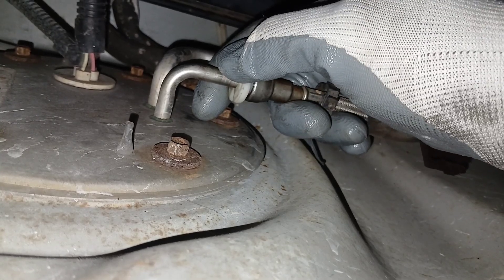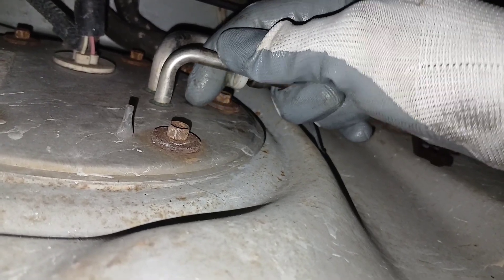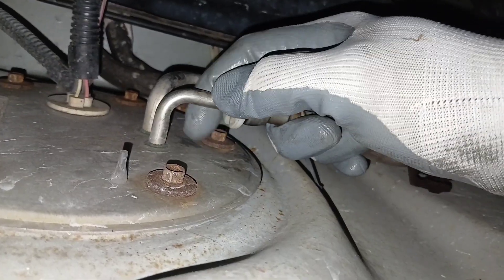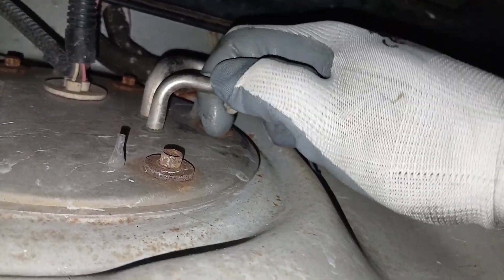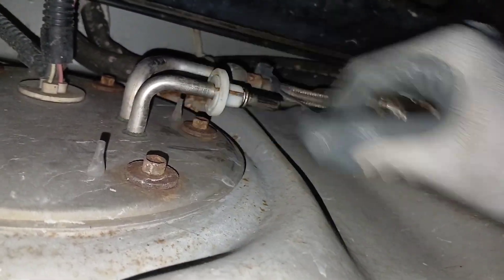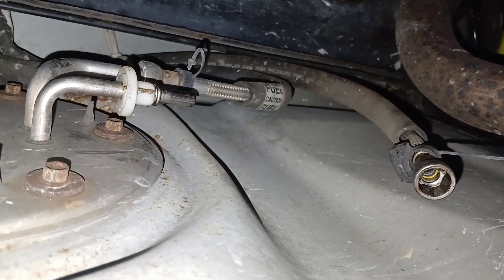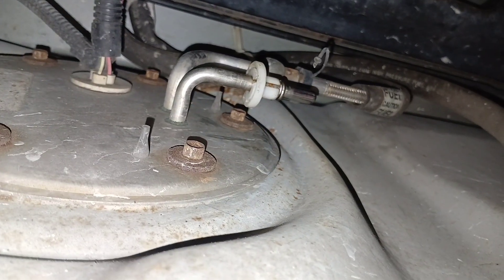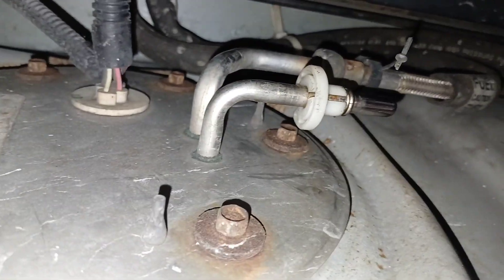Now I have them pushed in together and I can feel the clips on the inside spreading. With these same three fingers holding the line, I can pull this line off, and I'm still pulling this white piece here with my other two fingers as well. Just like that, we got the line off. And don't be surprised if you get some fuel to come out of there. That's how you get it off with this one.